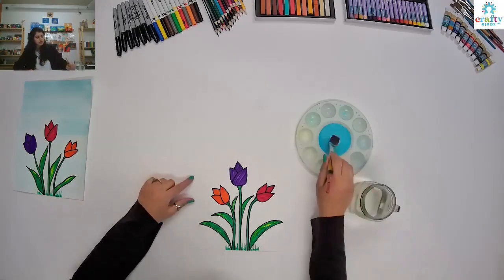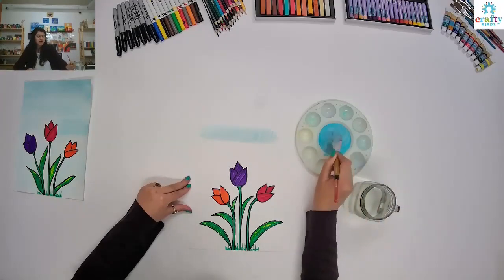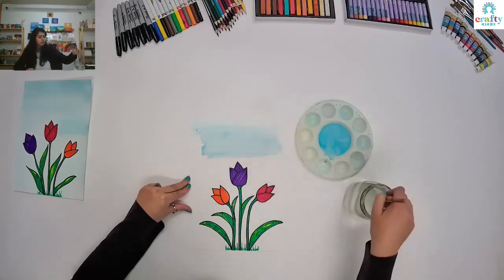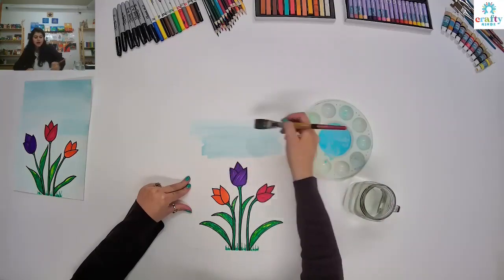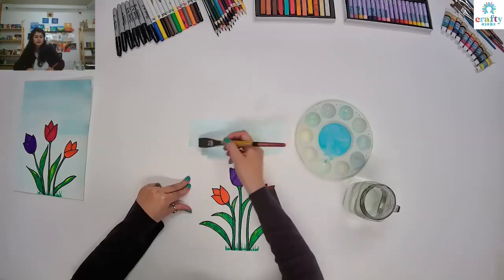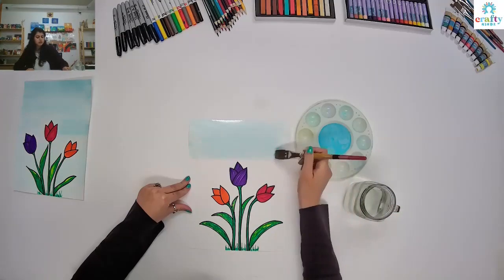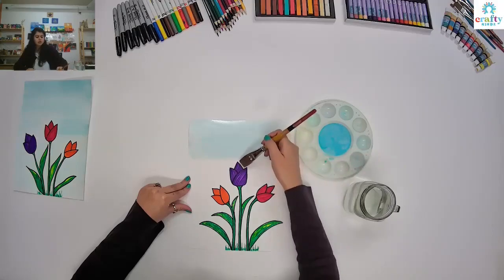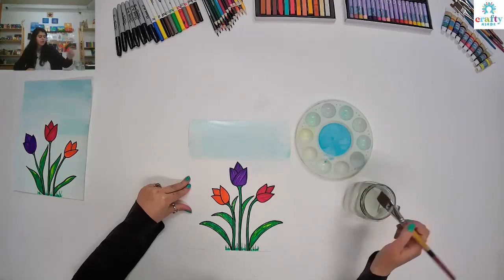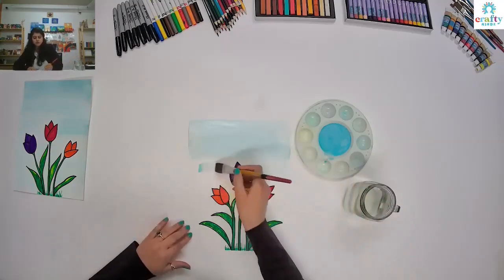I'm just going to start with my background and it's really, really light — we don't want a dark background back there, just a little shade. Since we are using watercolors, make sure your strokes are really long — start from one end to another and make a long stroke. For watercolor, I use a mason jar with water and just use it like that.